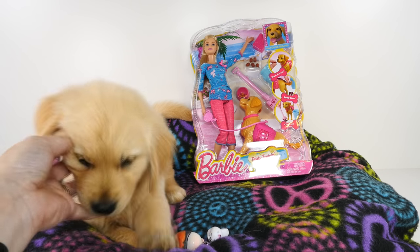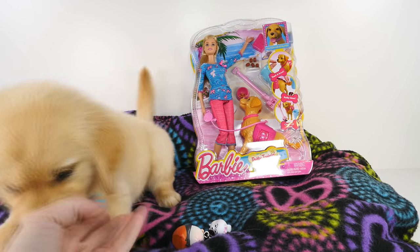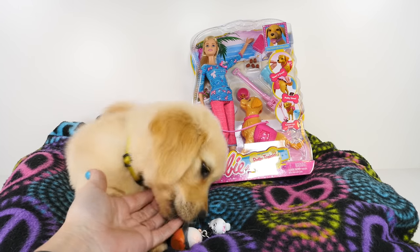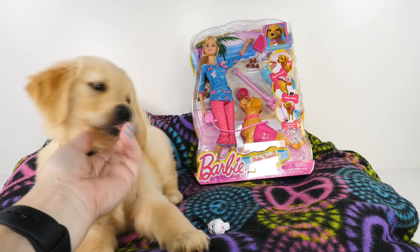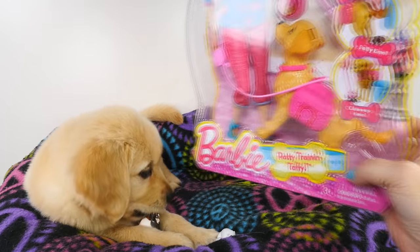Daisy's going to her new home today, so we wanted to make sure we got a video and you guys could see her one more time. She is our true golden golden retriever — she is very pretty and very golden. So first, let's take a closer look at this Barbie.